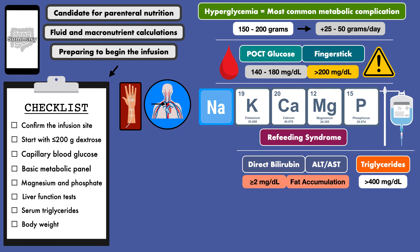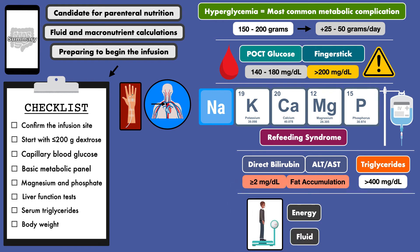Finally, you'll want to obtain a new body weight measurement. This will be helpful to determine if the appropriate energy and/or fluid load is being provided once the infusion is started. For example, if the patient's body weight gradually decreases over the first week, it is possible they are at risk for underfeeding. Another example is if the weight rapidly climbs in the first few days — changes are less likely to be from fat or muscle tissue and more likely to be from fluid shifts from excessive fluid intake.